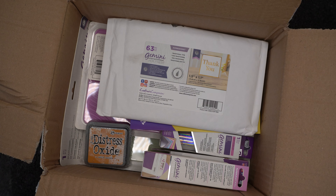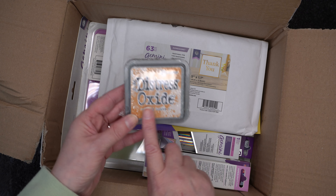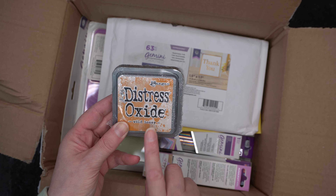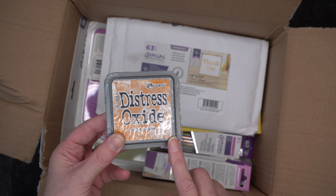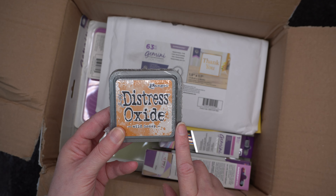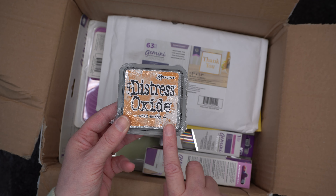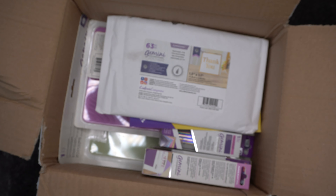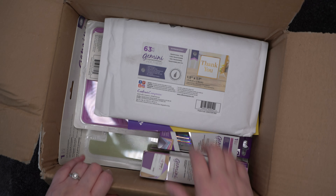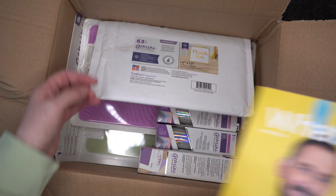So I did need to get some more of those. And then on the invoice I can spot a distress oxide — I'm always on the lookout for new distress oxides on there because it's the cheapest place I can find to purchase them. This was the other one they had in stock that I didn't have, so we've gone with Wild Honey. Definitely check them out.